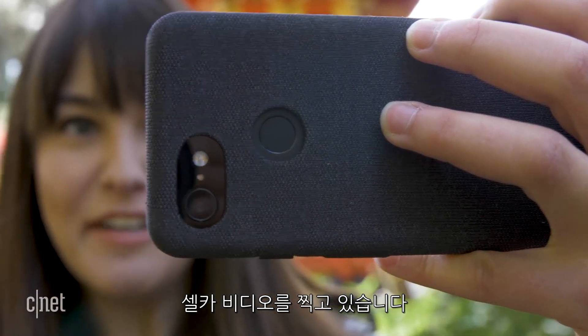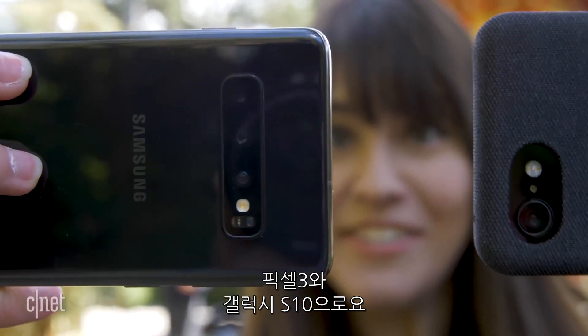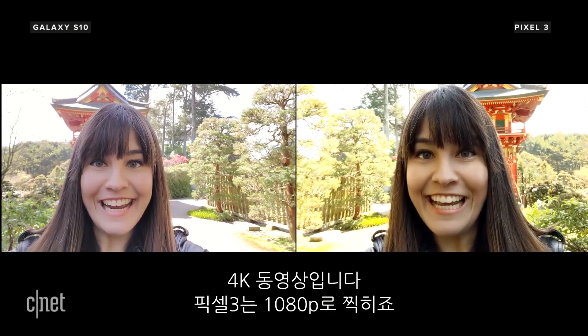Recording selfie video: the S10 is the only one that actually lets you record 4K video on the selfie camera, while the Pixel 3 is just at 1080.